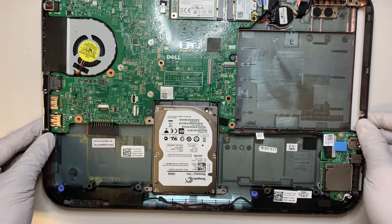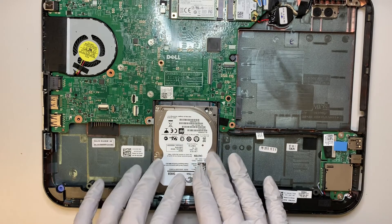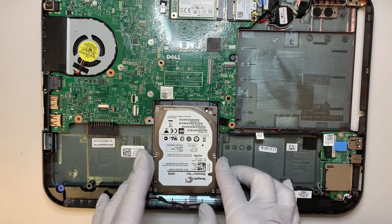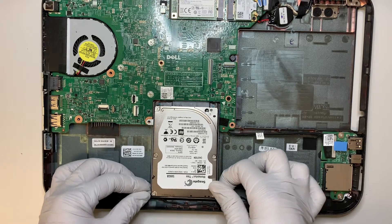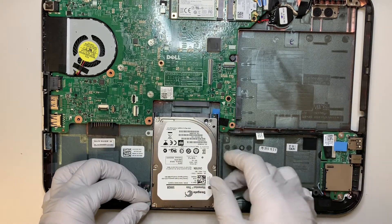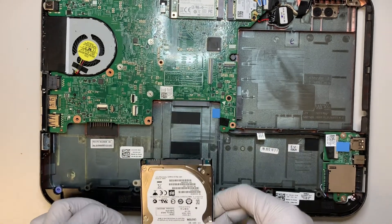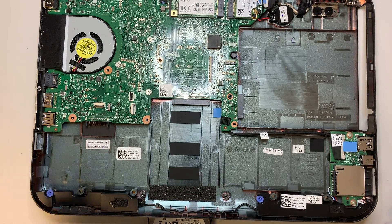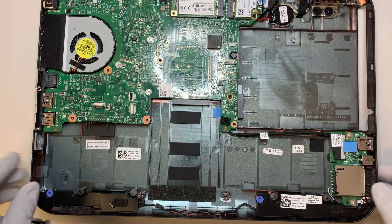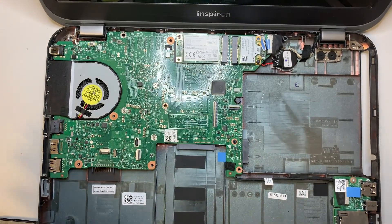For those of you who want to remove or replace the hard drive, this is how you get to it — just slide it towards yourself. At this point, pretty much everything is done. If you like the video, please subscribe and give it a like. Thanks for watching, and good luck on your repair. Bye!